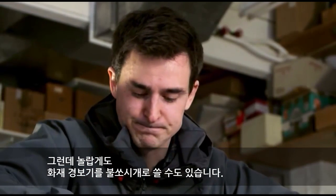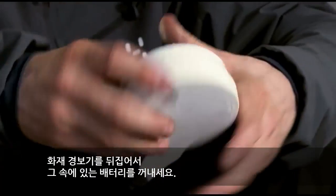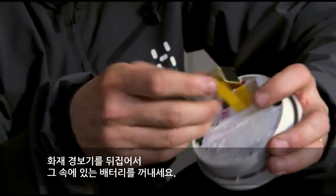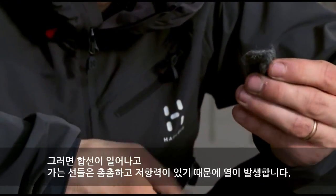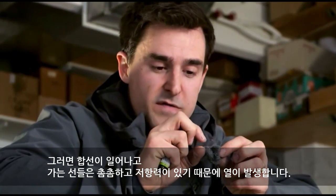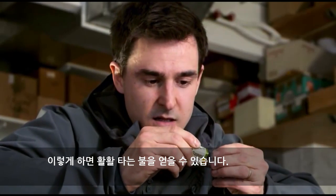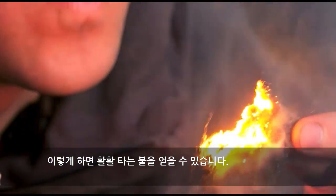But perhaps most surprisingly, you can even use a fire alarm to start a fire. If we turn over the back of the fire alarm and take out the battery, then scavenge something like wire wool from any kitchen or supermarket — if you take the terminals of the battery and just brush them against the steel wool, it will short-circuit and heat up those very, very fine wires, because they're very narrow and there's lots of resistance. And you can really get a roaring fire started.